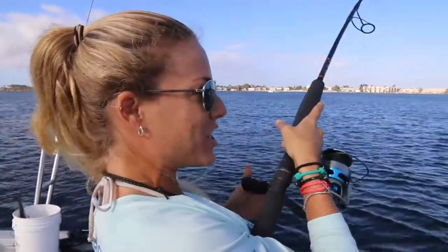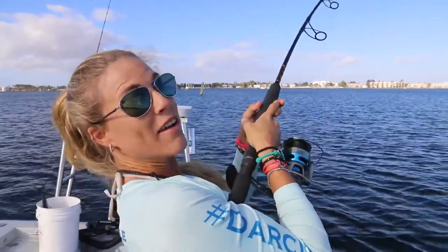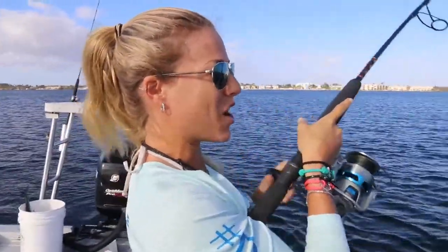Good morning, Darcy Little Nation. I hope you guys are doing great. I'm super happy to be back out fishing, and we are inshore today, inshore saltwater.